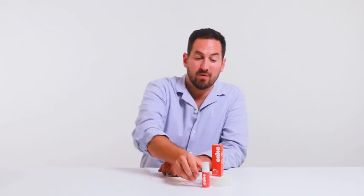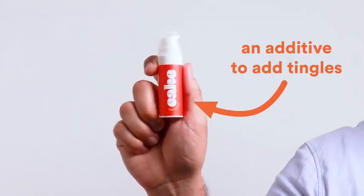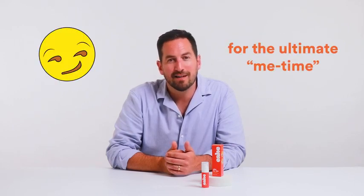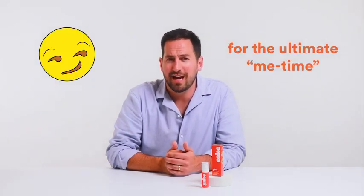Hi, I'm Mitch, the co-founder of CAKE, and we are here to talk about Stim For Him. It's a pleasure serum for anyone with a penis. It's a tingling arousal serum that is kind of fantastic. I like to describe it as icy hot for your D, but in that very, very good kind of way.